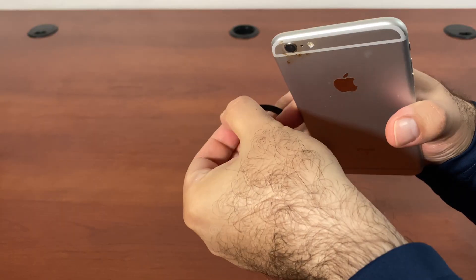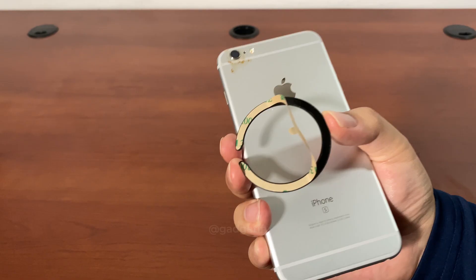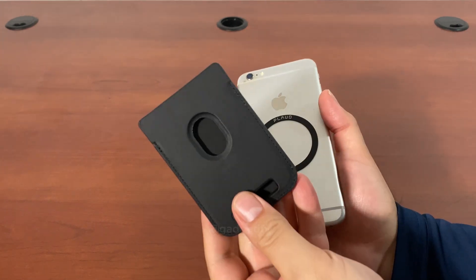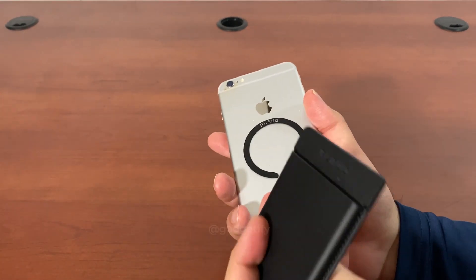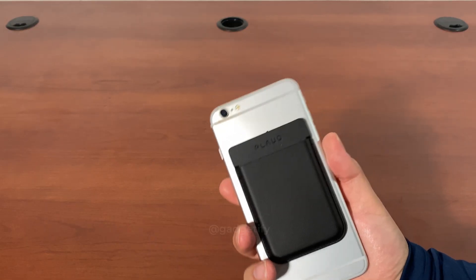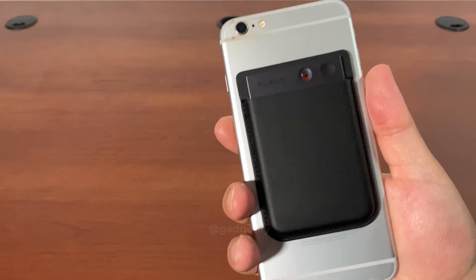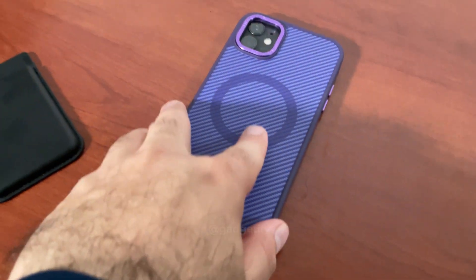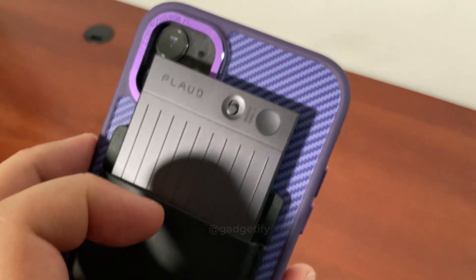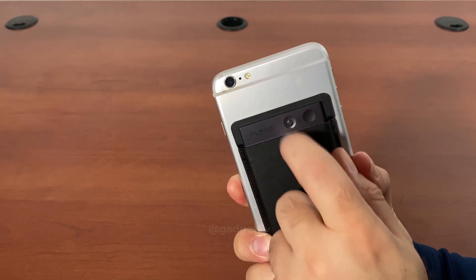I'm going to attach this to the back of my phone — this should allow me to use this to record my calls. Remove this and you're supposed to put this over here. This is not something they've included just for fun — this actually attaches here and makes sure that your device stays put. You still have access to the button. I have this case that has the magnetic ring on it, so all I have to do is put this there and it stays there.